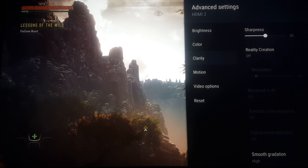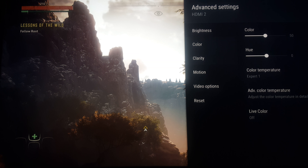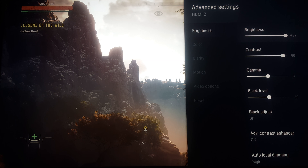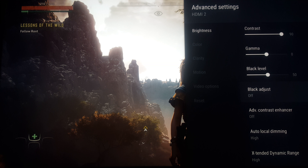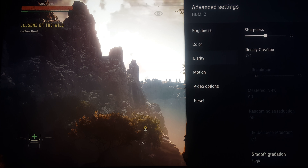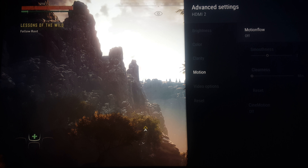I am not a calibrator, I don't claim to be one, so a lot of these settings you guys can actually have fun with. Some people really love advanced contrast to be on, black adjust to be on, though I've noticed black adjust doesn't do much when HDR is enabled. But I do like that the TV has those kinds of settings. And if you go outside of game mode, obviously with motion, there's so much more you can do.